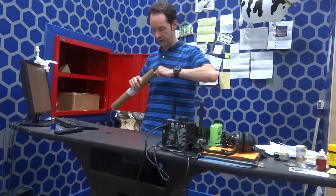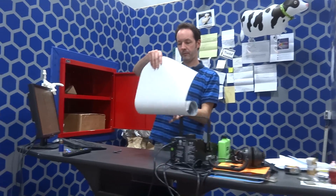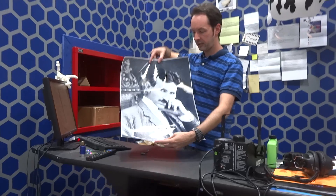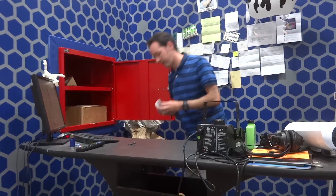What's in the tube? Cool, thank you sir. That's getting framed — it's going to go into the high voltage lab.